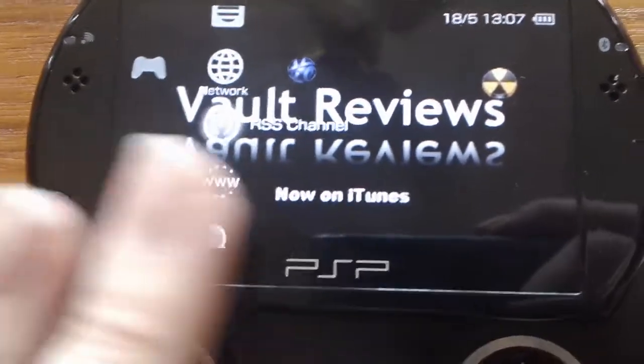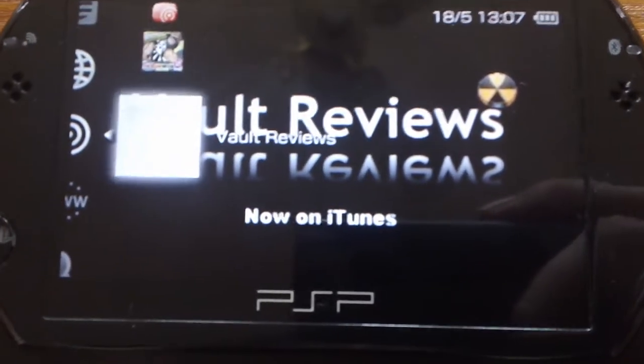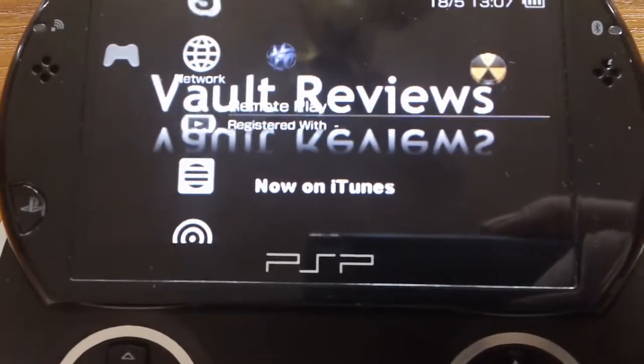RSS channel — Video Game Outsiders and Vort Reviews, my own radio show and one of my other favourite radio shows. That's pretty cool — internet radio is on here.